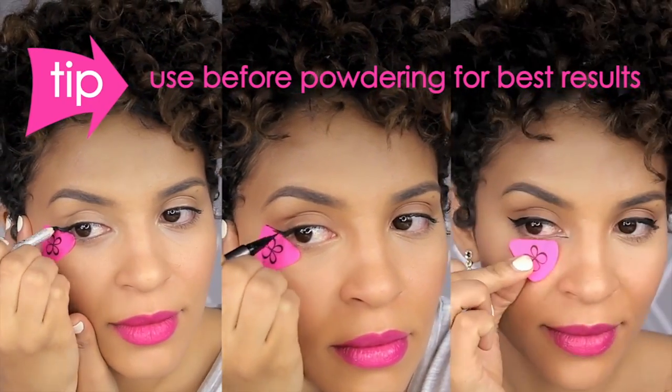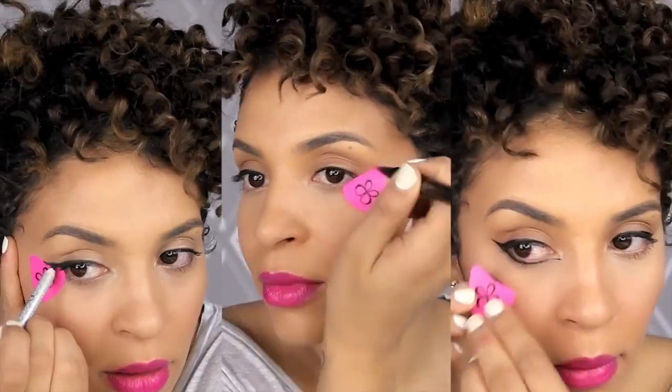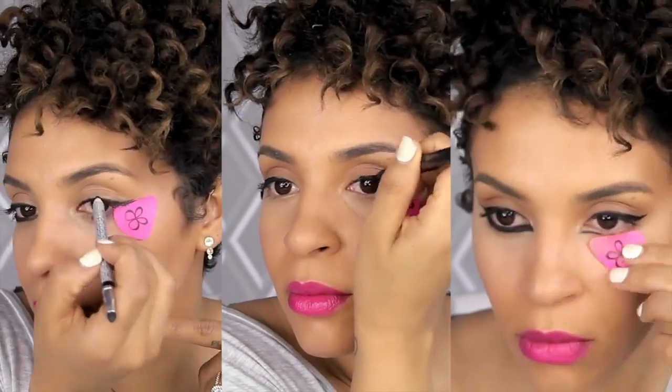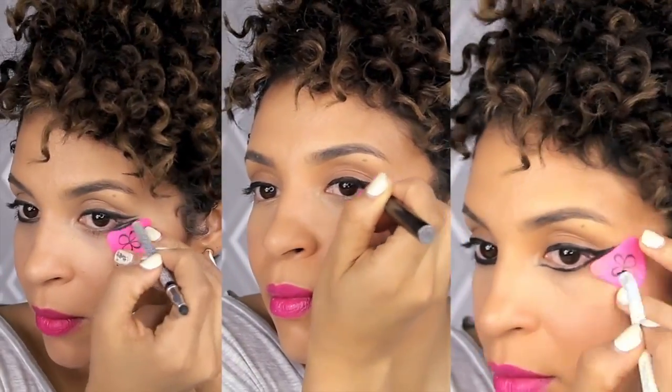I seriously love this tool because Liner Designer makes eyeliner a little less scary and makes makeup days that much easier. I know I've always been a little wary about experimenting with different liner designs because once you put on your eyeshadow and it's just perfect, the last thing you want to do is ruin it with bad liner. But this tool really solves that problem. See you guys next time. Bye!